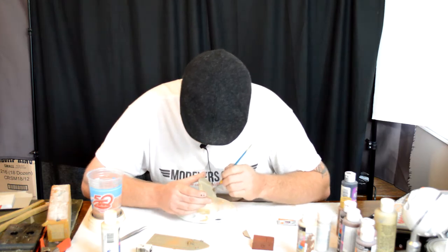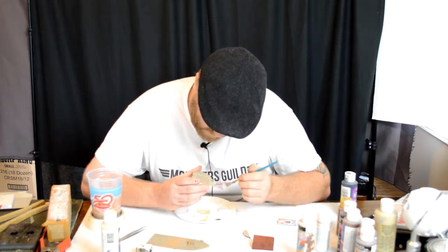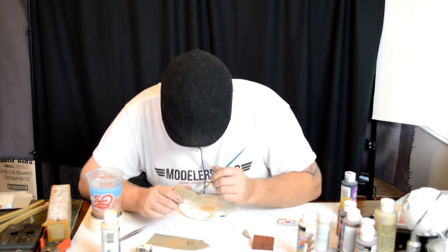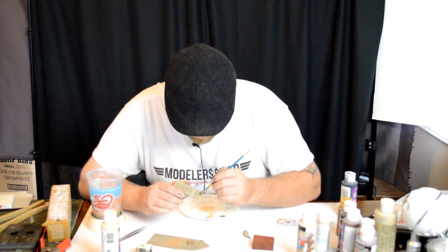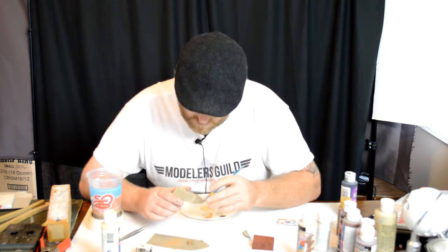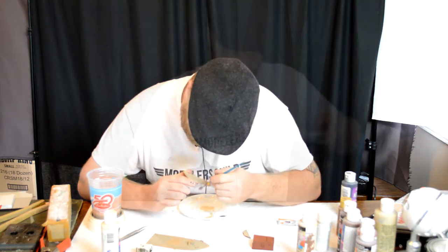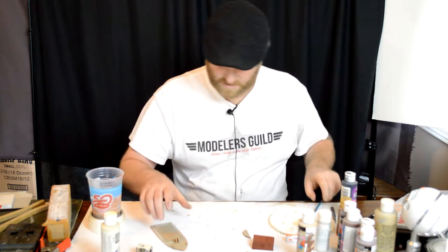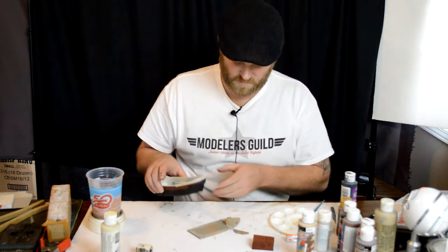I'm just using a slightly different color, just putting a highlight on these boards. The last step will be to put weathering on these boards, but we'll do that after these are glued onto the ship. I'll put this aside and probably hit that with more paint later on.